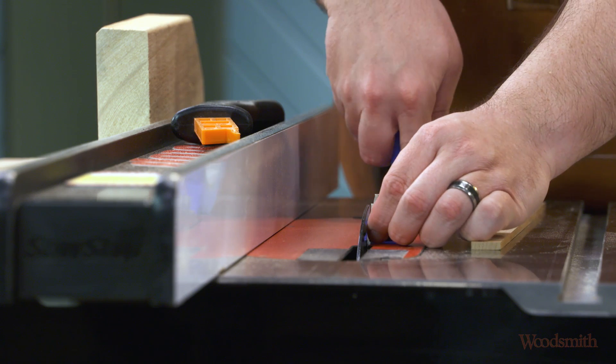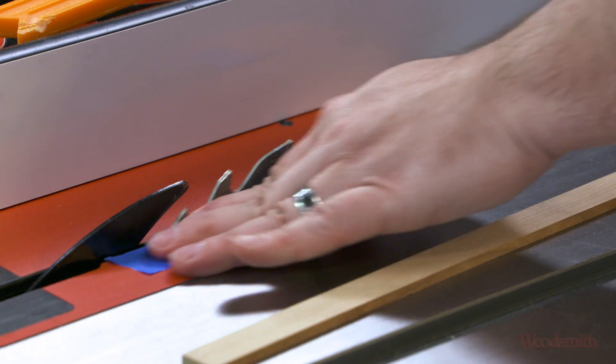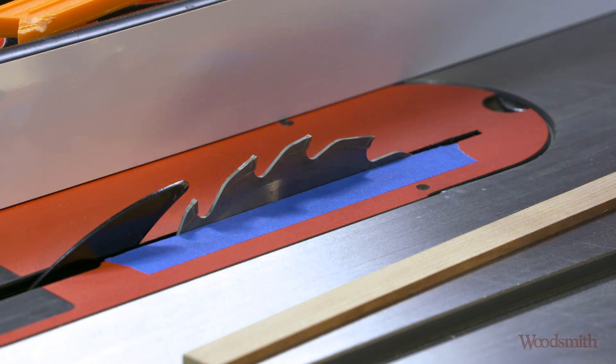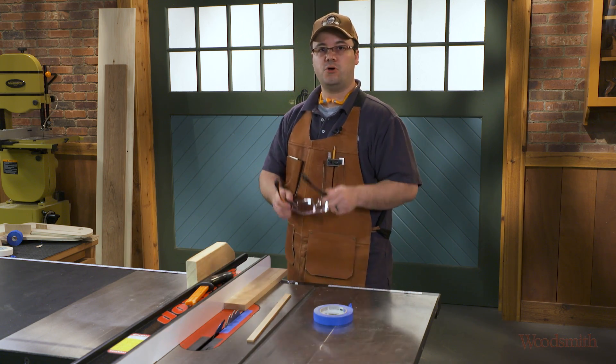By applying a piece over the gap right up next to the blade, you close that gap up and it will work to make a few cuts so your thin strips don't get caught.